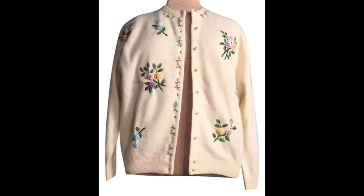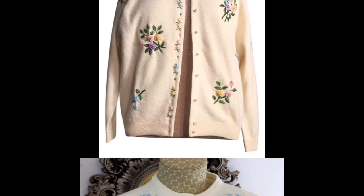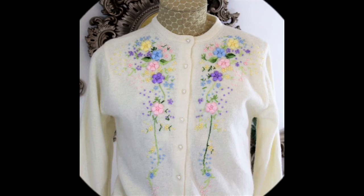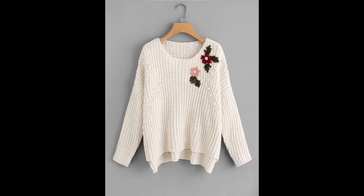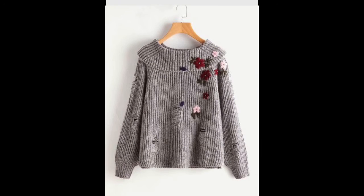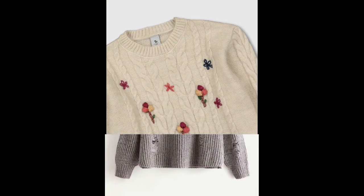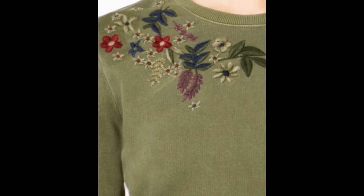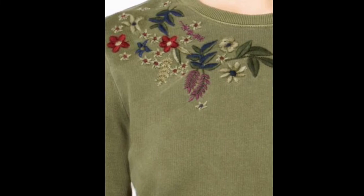It is as per your choice to make the patterns according to the ones you like or as per your ease. I hope today's entire video was helpful for you in learning how to design your own sweaters, cardigans, round necks, or warm wool shirts using the art of hand embroidery.